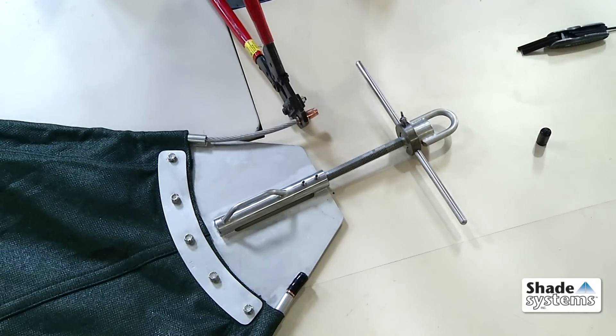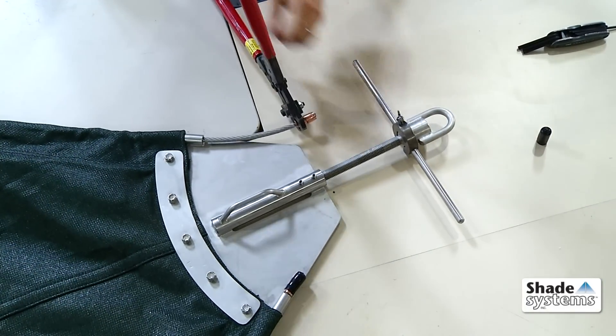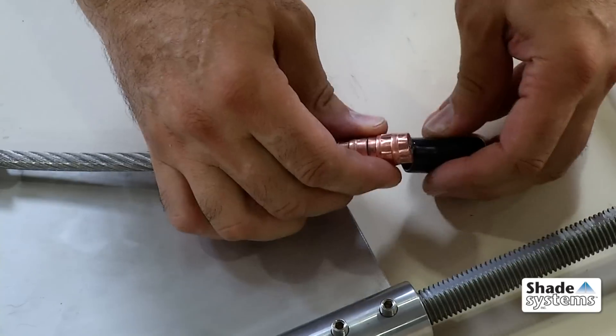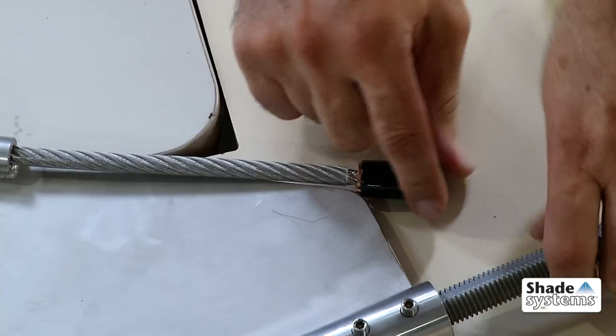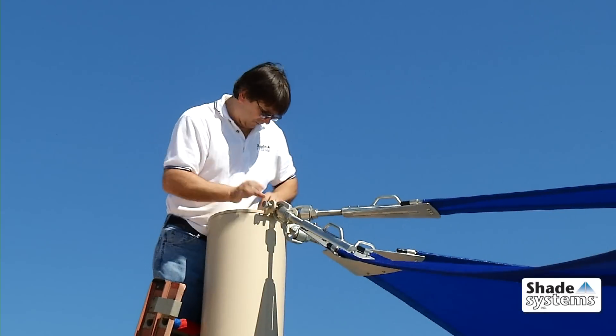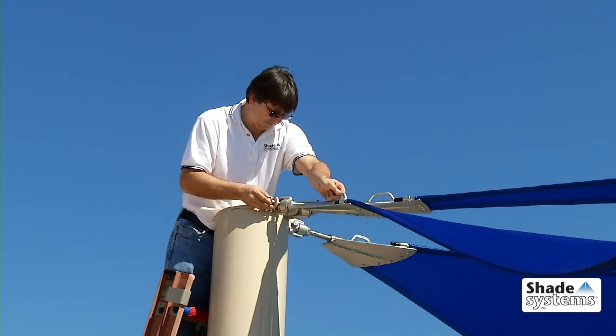Stainless steel tension cables are precision cut to appropriate lengths and pre-inserted at each canopy's hem at our factory. Because each cable terminates in the stainless steel bracket, there is no need to struggle with messy cables when removing and reattaching your canopies.